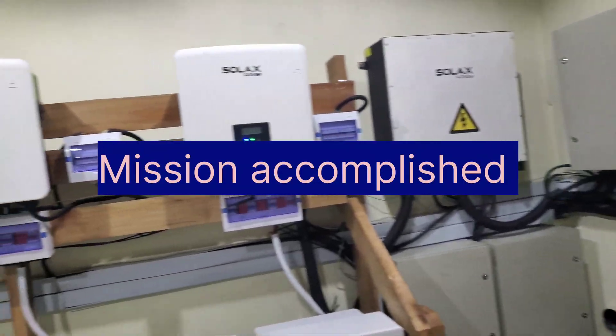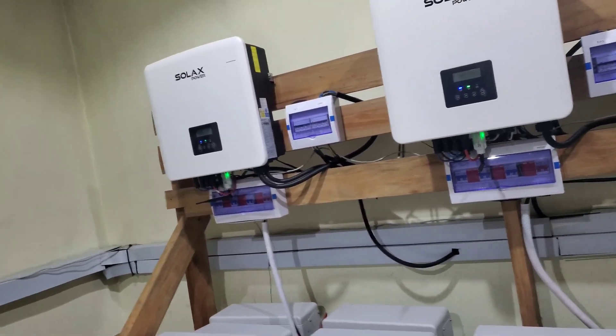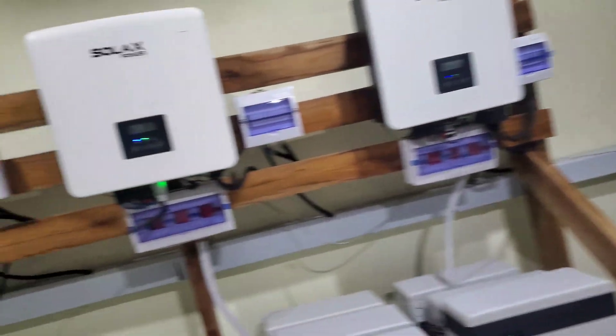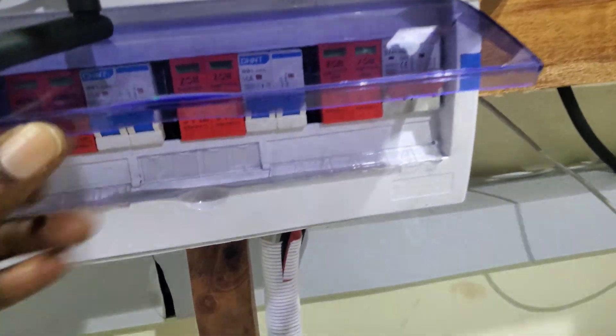Hello YouTube, Dr. Sola. So if you recall, I told you we'll do a few things — some corrections we're going to make — and we've done them. So let's start with the failed surge protection.